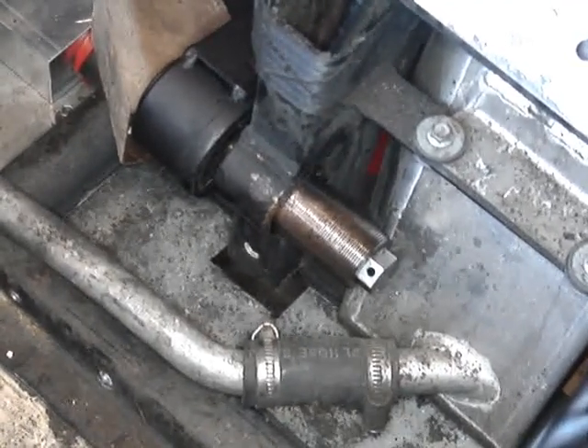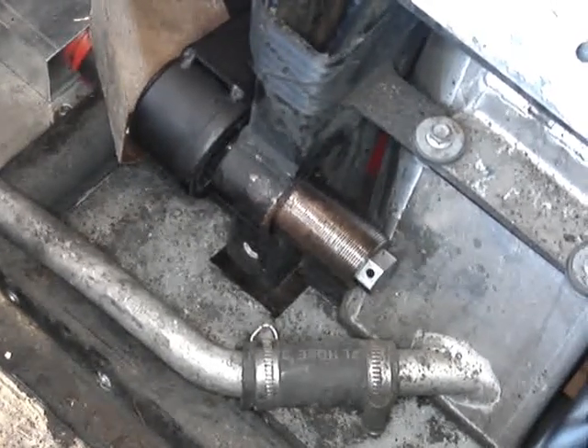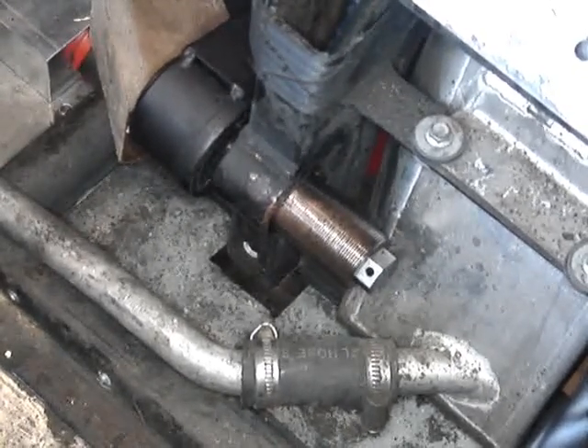There's our trunnion shaft ready to go back in, and as you can see it's liberally coated with copper slip. I've also put a good coating of copper slip around the inside of the chassis where it screws in.